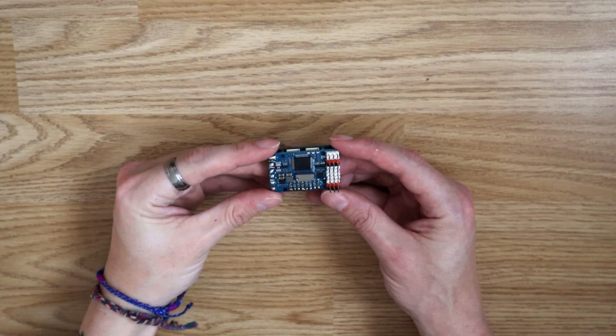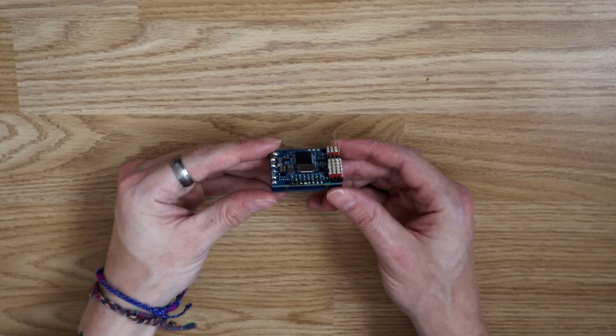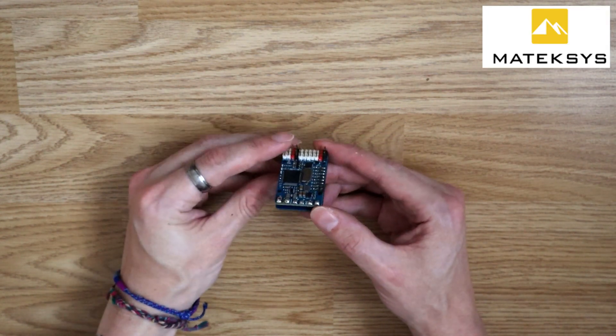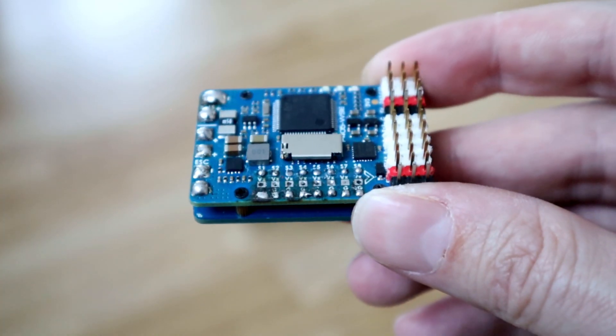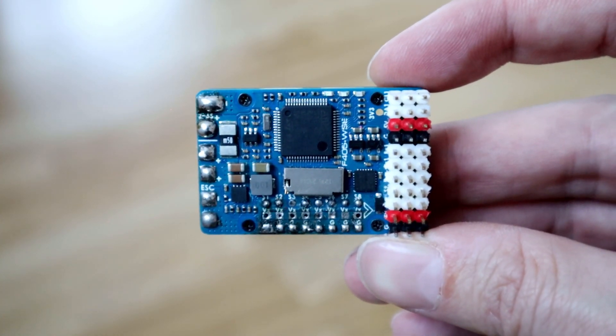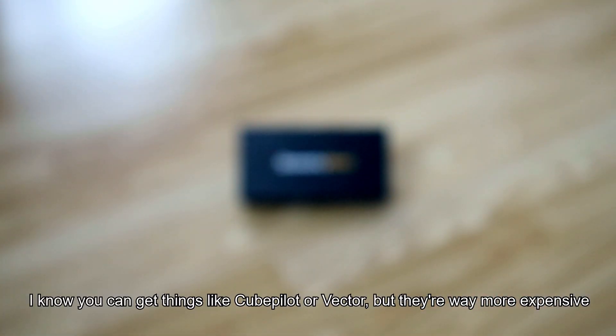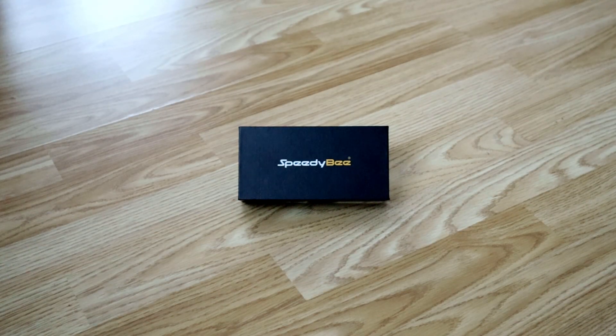If you've ever built a fixed-wing drone, you've probably used something like this — a flight controller made by Maytec, specifically designed for fixed-wing aircraft. For the past few years, Maytec has been pretty much the only reputable company making dedicated fixed-wing flight controllers, but now SpeedyBee, a company that usually makes parts for racequads, has decided to give Maytec some competition.